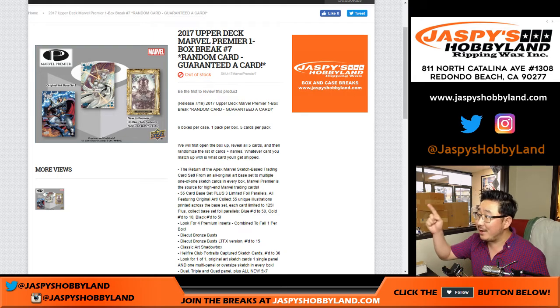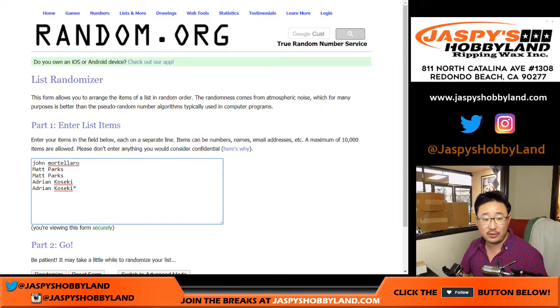Good evening, everyone. Joe from Gaspi's Hobbyland.com — another one of these awesome things. 2017 Upper Deck Marvel Premiere, random card break number seven, and it's from a fresh case. Big thanks to John, Matt, and Adrian for getting in on this action.